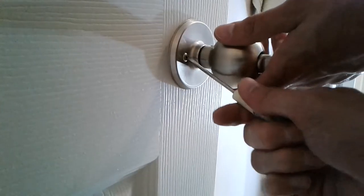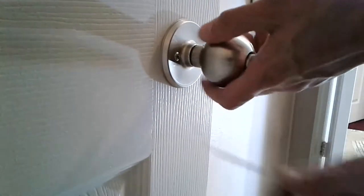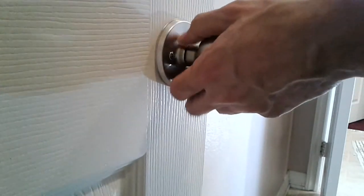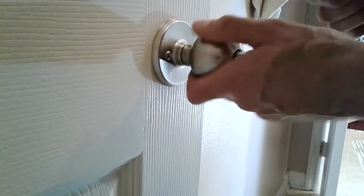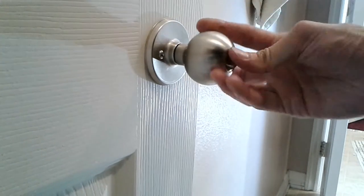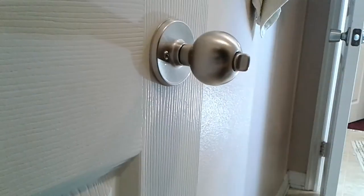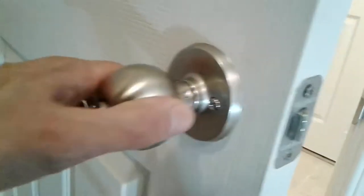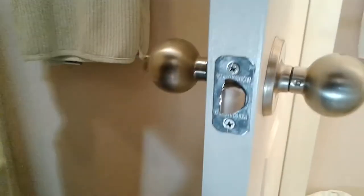Go ahead and tighten it, but don't tighten it too tight — there's no reason to tighten it that tight because you might want to take this doorknob off in the future. But right now we've got some security and privacy for a jack and jill restroom. There you go, guys — pretty simple how to install a doorknob.